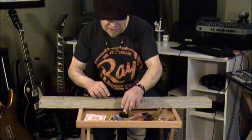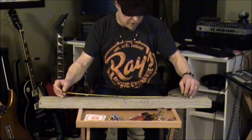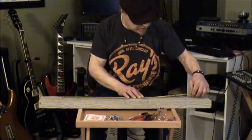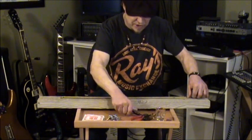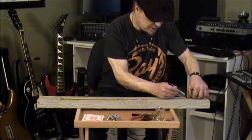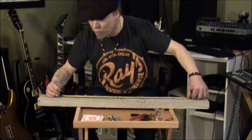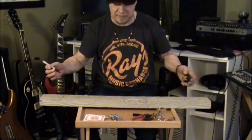We'll begin construction by using the tape measure to make two marks on the board 26 inches apart. You can make different sizes of diddly bow — maybe 30 inches, maybe 22. You can have fun making different sizes and see how they sound. For now we'll be using 26 inches. This doesn't have to be terribly precise.